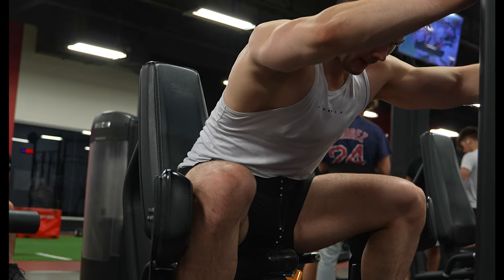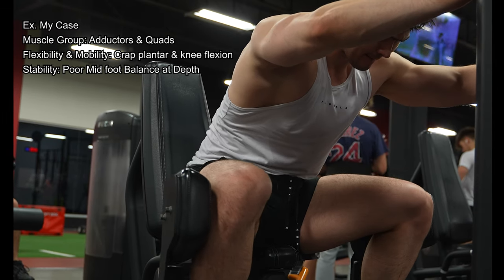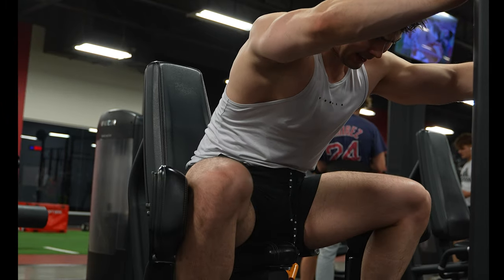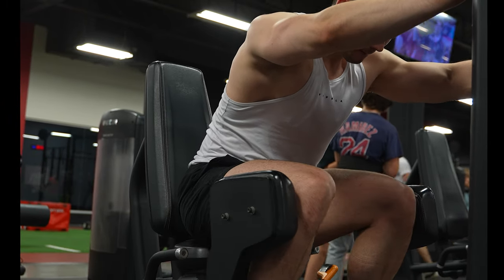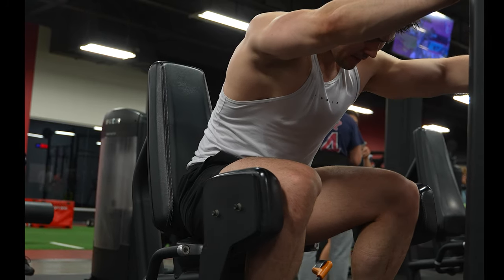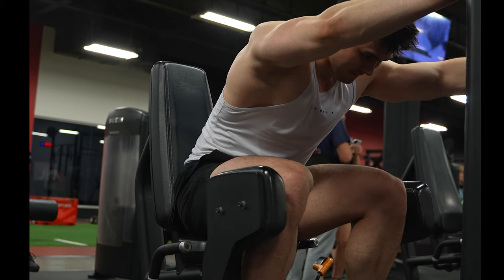While injuries definitely play a role in whether or not you make progress, the second tip is that you need to identify what the weakest link in the chain is — meaning your strength potential might be restricted to a particular muscle group, mobility, or stability. Oftentimes technique doesn't have to be perfect, but if you know there's a problem and you don't address it this training cycle, you might never address it. You could eventually get injured, back to point number one. It's important to be proactive with deficiencies in your training.